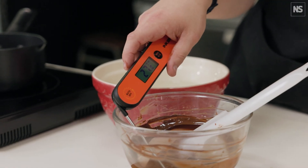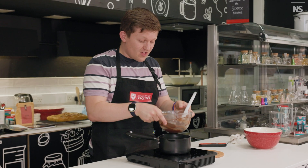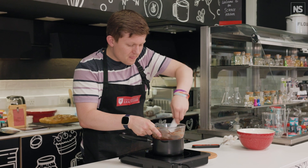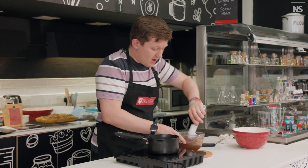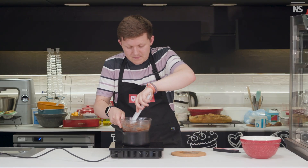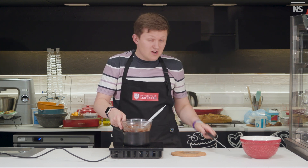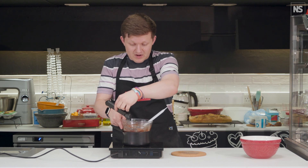Bang on the nose — 27.0 degrees, that's good. Now we're going to return this to the heat and bring it up very slowly to around 31-32 degrees, just in short bursts — about five seconds on the heat, then a good mix, and repeat until the thermometer registers 31 to 32 degrees. It's really great to use an accurate thermometer for this to get good readings.